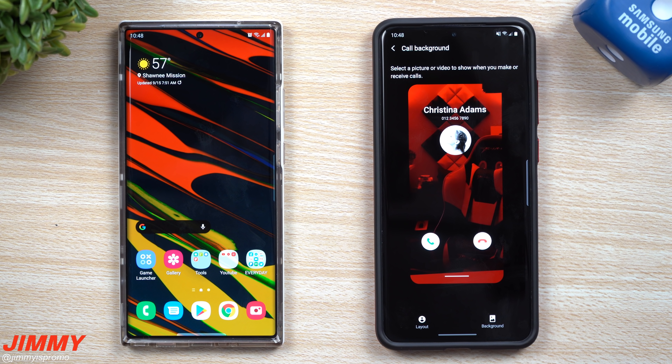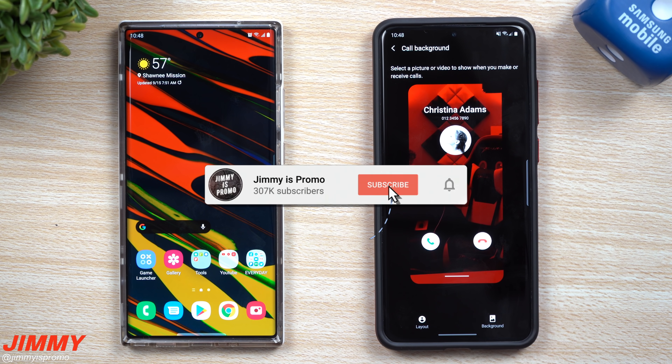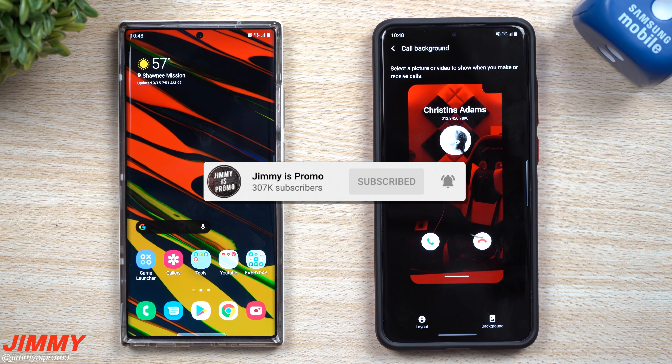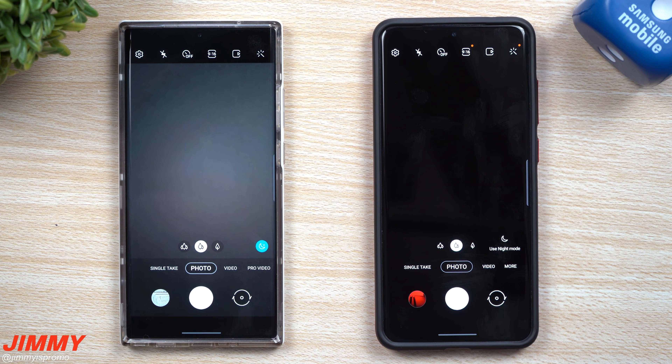If you're brand new to the channel and appreciate these tips, tricks, tutorials, and this early look at Samsung One UI 3.0, make sure you hit that subscribe button as well as the bell for notifications. Now let's head inside the camera — there's also a small addition and change in there.